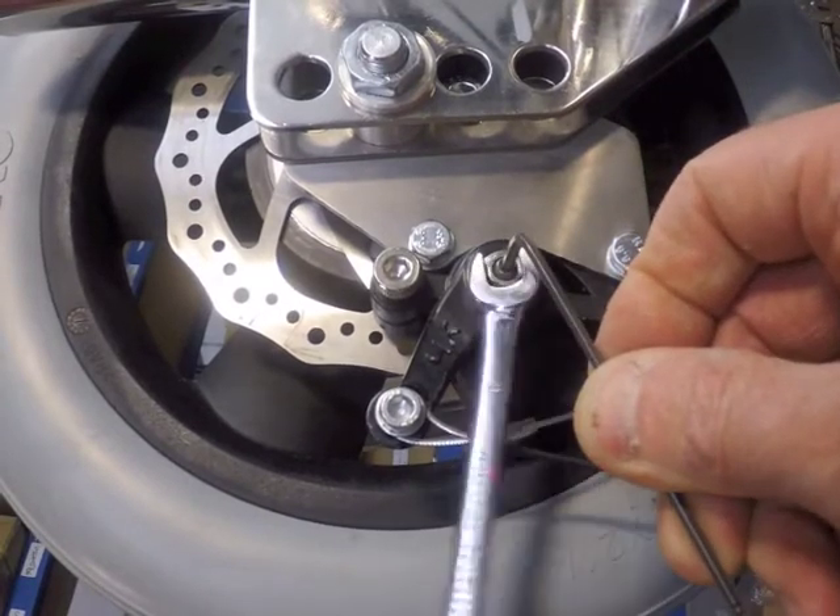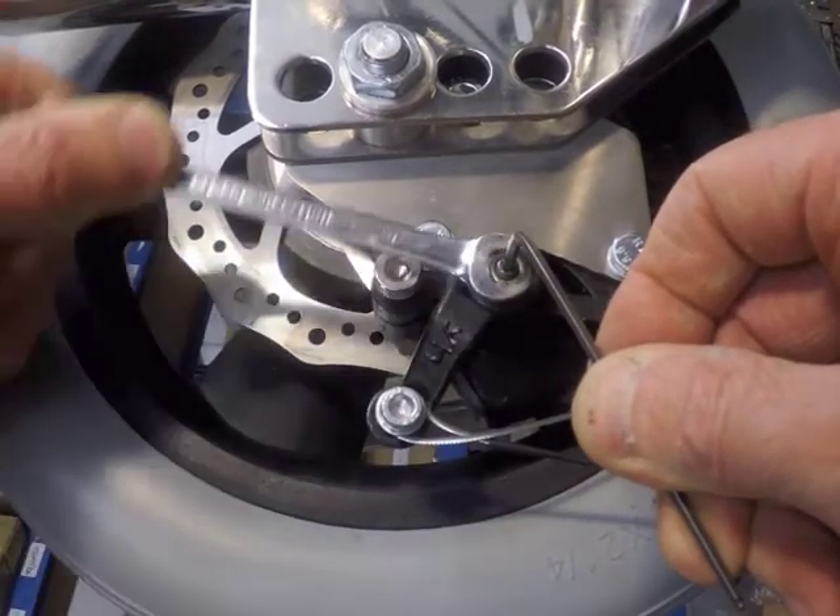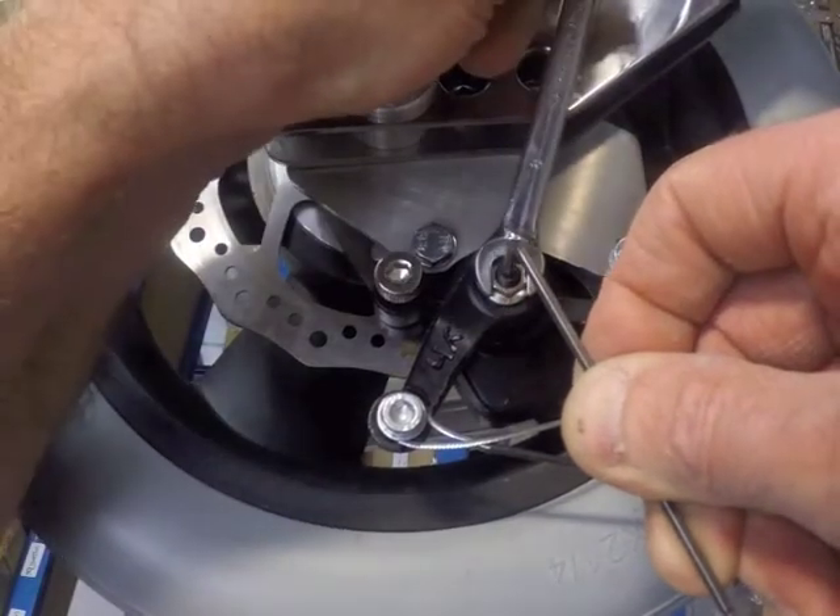When the desired position has been reached, retighten the 8mm lock nut, being careful not to change the position of the centre screw.